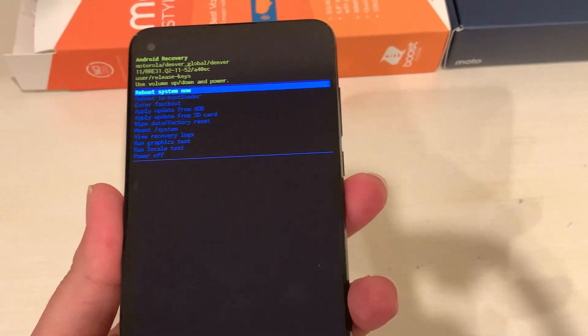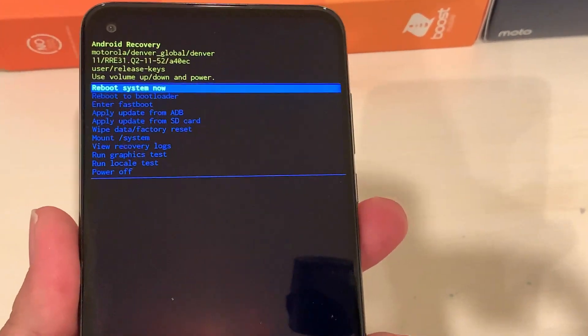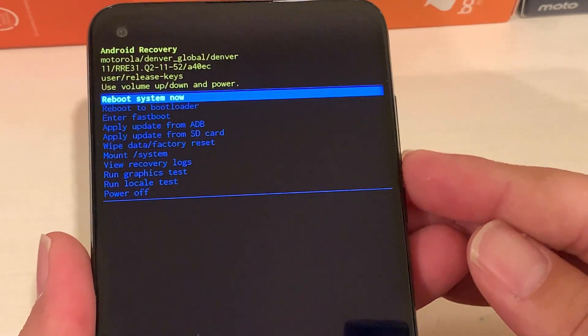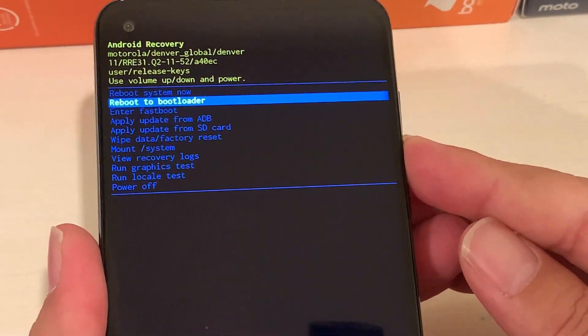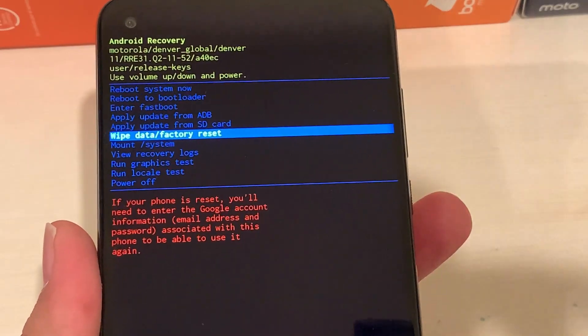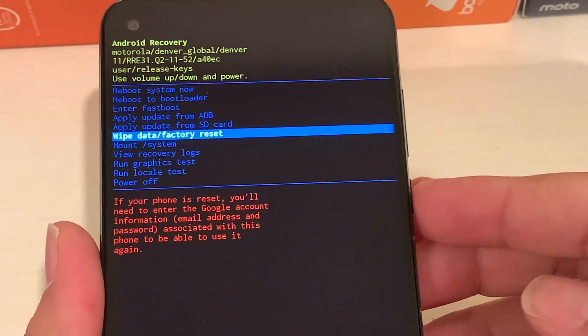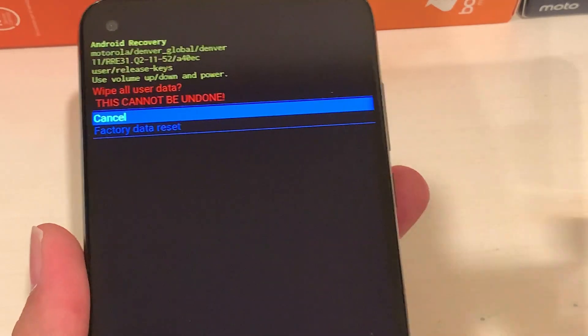Let me zoom in so you can see it more clearly. Use the Volume Down key to navigate to 'Wipe Data / Factory Reset.' To select this option, press the Power button one time.